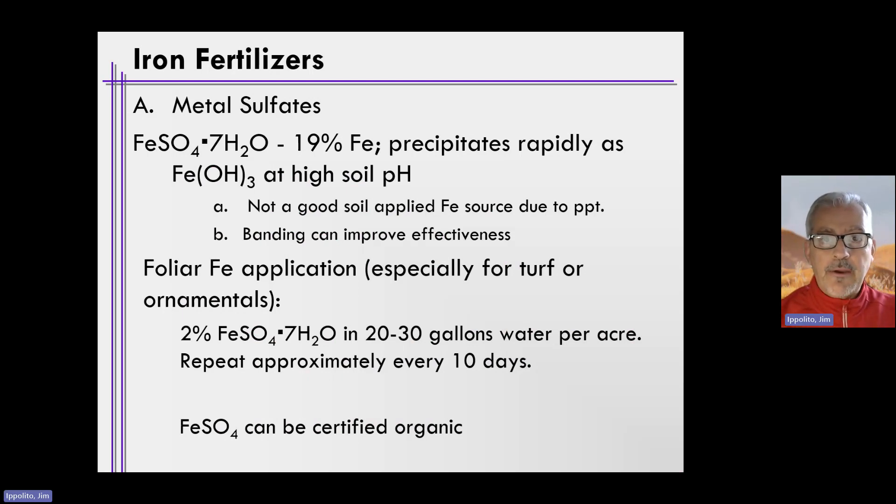Let's move into a discussion on iron fertilizers and how we might be able to overcome iron deficiencies using iron fertilizers. In terms of iron fertilizers, we often utilize metal sulfates. We'll talk first about ferrous sulfate — it's an iron salt, iron sulfate, and it has 19% iron in it. That 19% is based on the molecular weight of iron compared to the molecular weight of iron sulfate with seven waters.